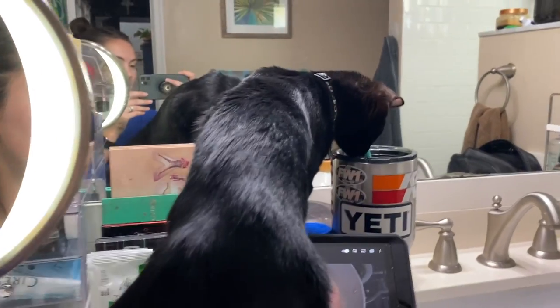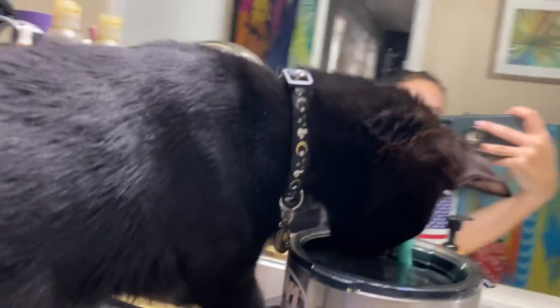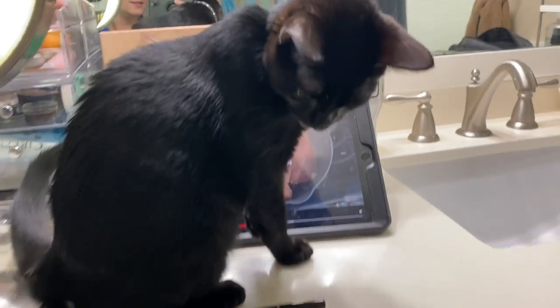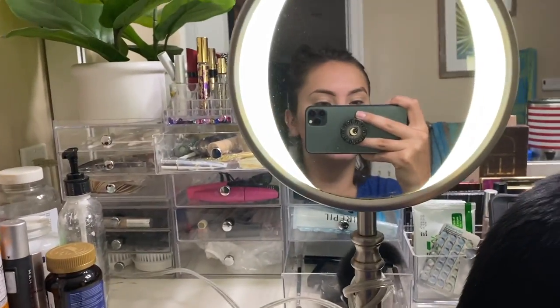Hello everyone, welcome back to the vlog. Don't mind my semi makeup and funny hair — I'm putting on my makeup, but I have to show you what I have to deal with every single time I want to put makeup on: this monster. What are you doing? You must sit right in the way! I have all my makeup on now. I decided to go with a blue wing, because why not? Just Zeus being a silly guy.